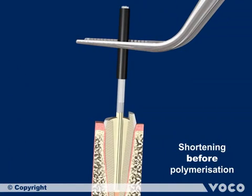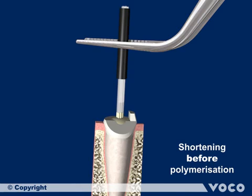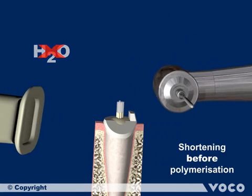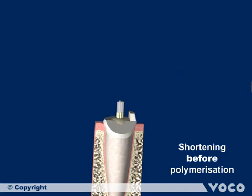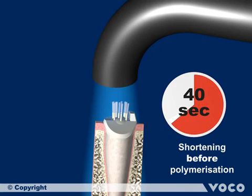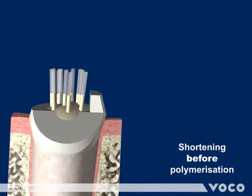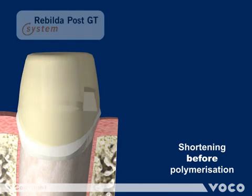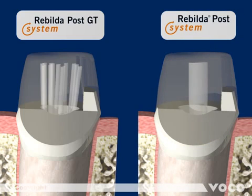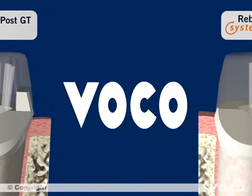This sequence shows the shortening and adjustment of the single glass fiber posts prior to the light polymerization of Rebuilder DC, the bonding and core buildup dual curing composite. Fix the Rebuilder Post GT with tweezers inside the root canal and cut the single posts of the bundle with a diamond burr at high speed without water cooling and with suction. Then the single posts have to be spread. This example also draws a comparison between the Rebuilder Post GT bundle and the Rebuilder Post when used in a premolar, showing excellent distribution of the fine single posts inside the root morphology.